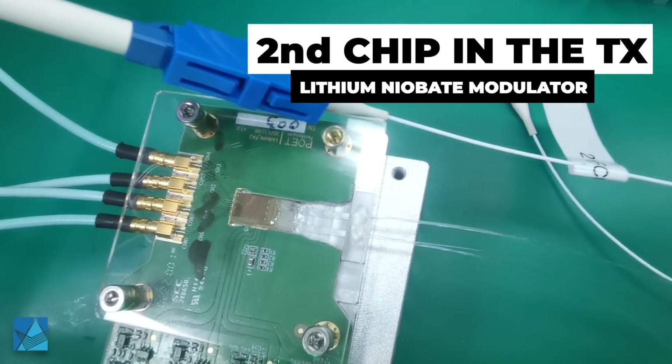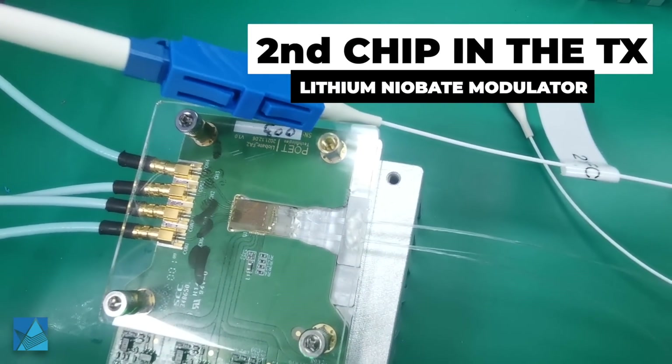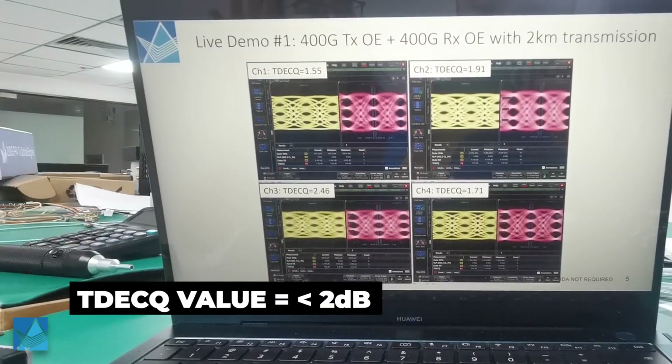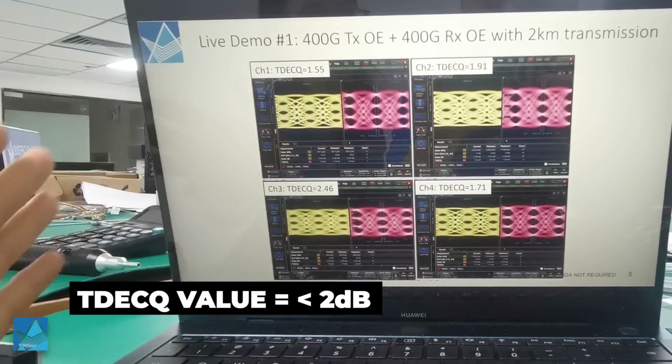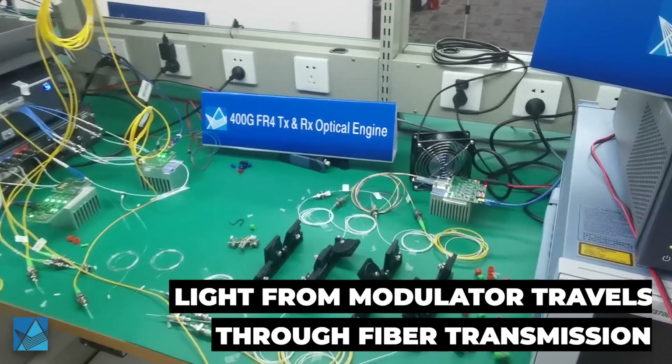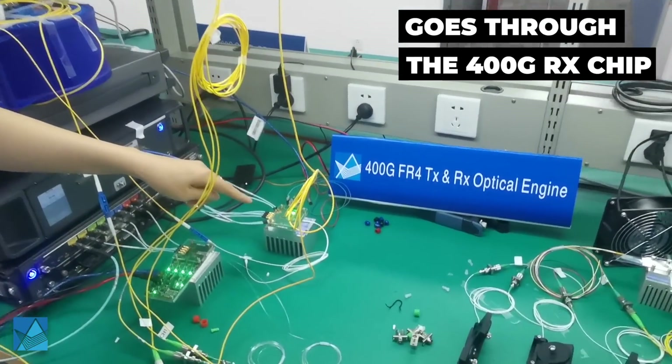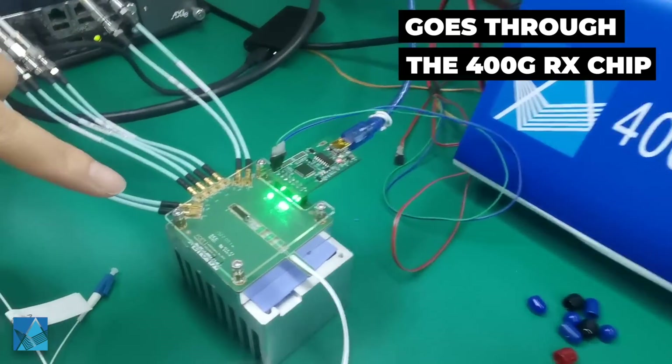The second chip in the transmitter is the lithium niobate modulator. From channel 1 to channel 4, the TXQ is less than 2 dB, other than channel 3. This modulated light then goes through fiber transmission to the 400G RX receiver chip.